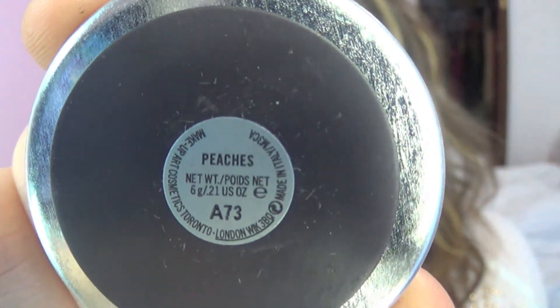Taking MAC Blush in Peaches, we're just going to put that on to the apples of our cheeks.